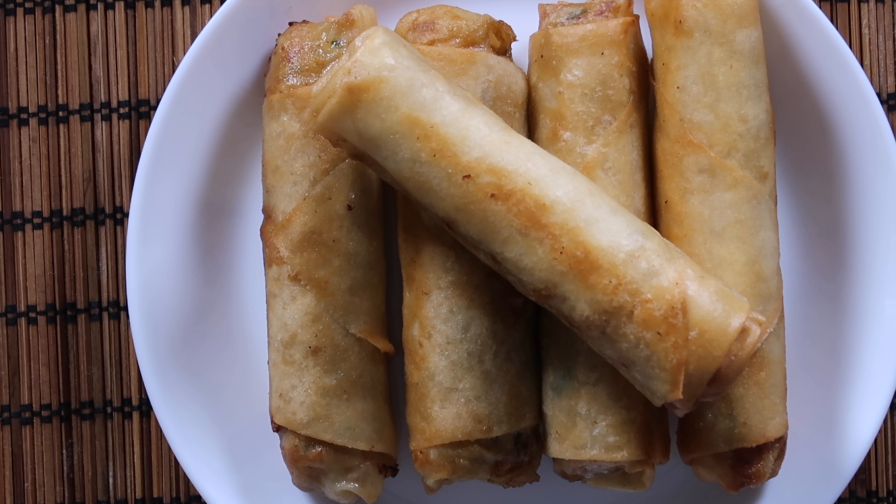Okay so this is our final product — this is the lumpiang Shanghai. I hope you enjoyed this video and you can also try this recipe. Thank you for watching guys, I'm going to try this now.